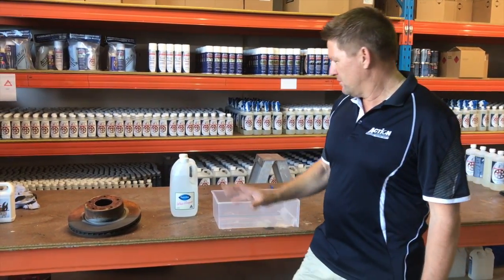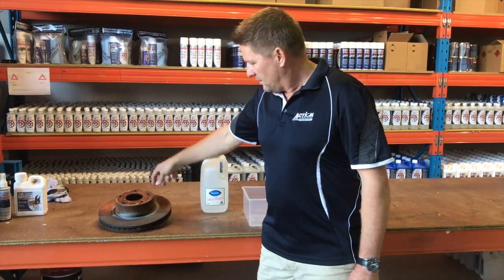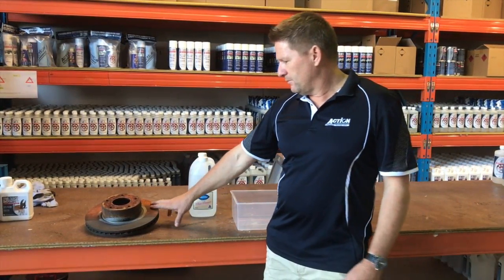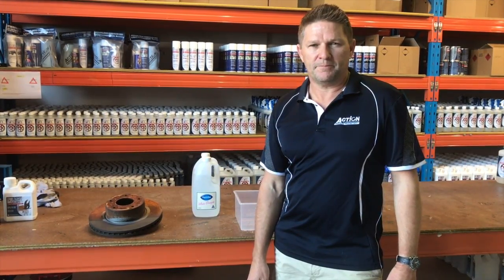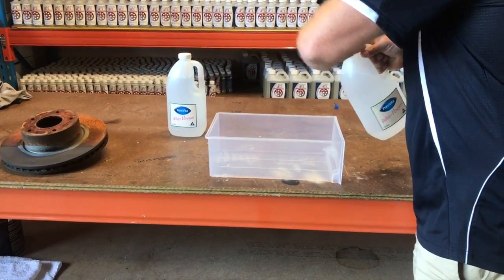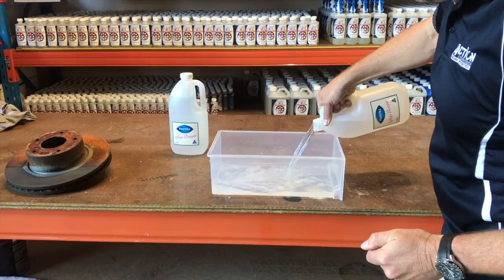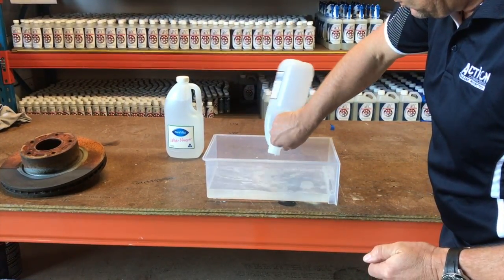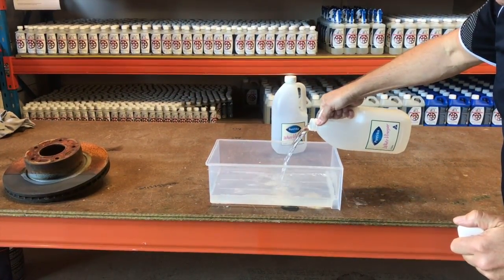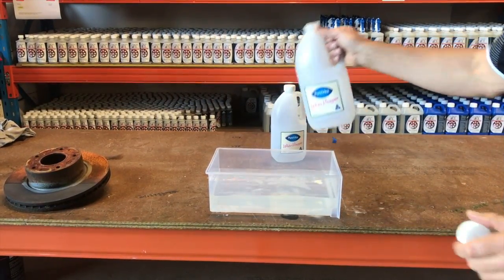For all you skeptics out there, what we're going to do is fill this container with vinegar and rotate the rotor to do the other half in vinegar. Like I said before, it'll do a really good job of stripping the rust off the rotor, but then it'll flash back quite quickly. Now vinegar is acidic, of course, so that's the issue with de-rusting with it — it just leaves that acidic surface which promotes rust after it does remove rust.